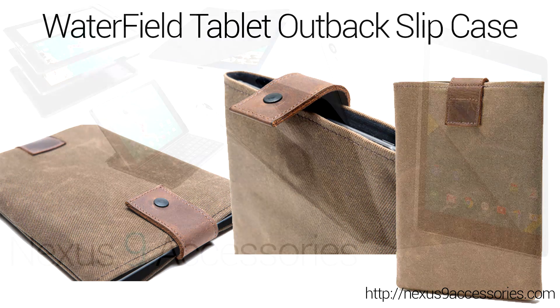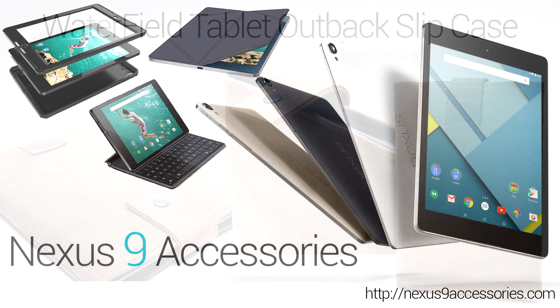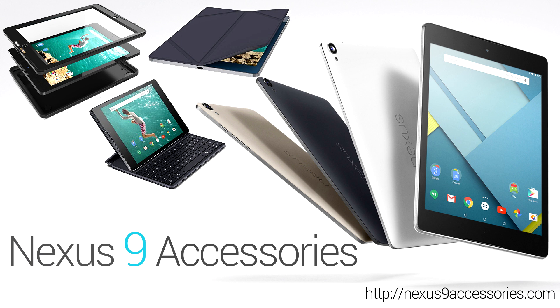The Nexus 9 just came out and there are definitely going to be a lot more cases and accessories available in the coming days, weeks, and months. Make sure to check out our official website at nexus9accessories.com and subscribe to our channel for even more case and accessory news as it becomes available. See you guys next time.